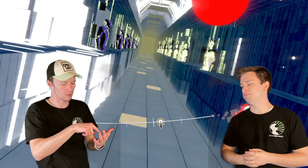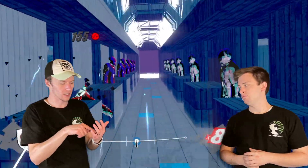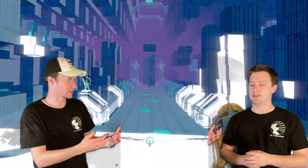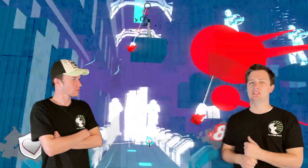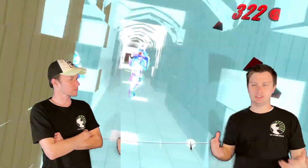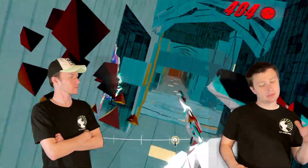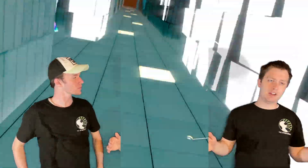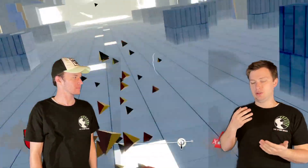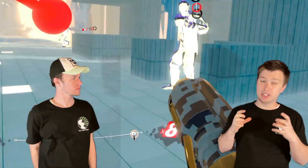Going back to the specs — if you have a little extra budget to put towards one component, which one should it be? Absolutely the graphics card. If you're going to spend extra money anywhere, it's the graphics card. Everything else isn't going to be your bottleneck for VR — the graphics card has to handle the majority of that load. That said, don't make sacrifices on the CPU either, especially in a laptop where you can't upgrade things later.